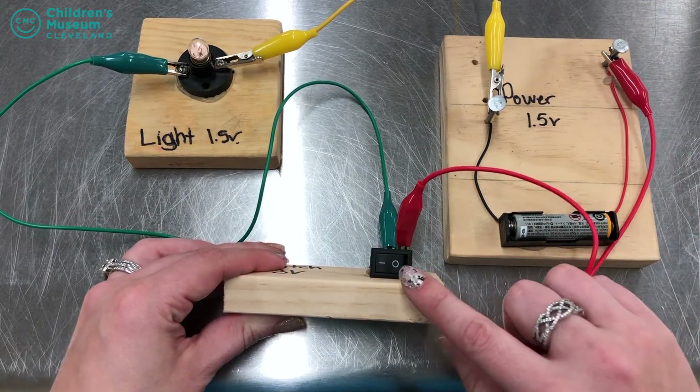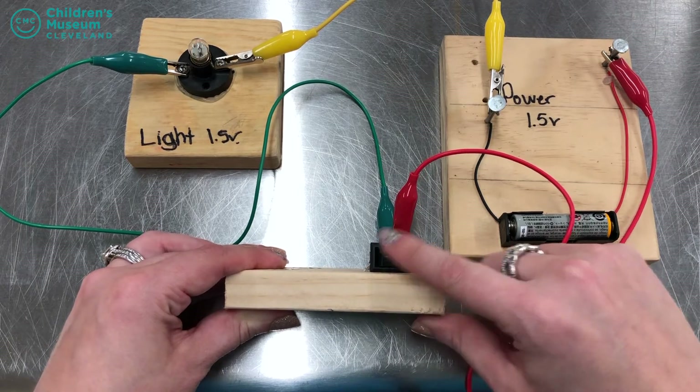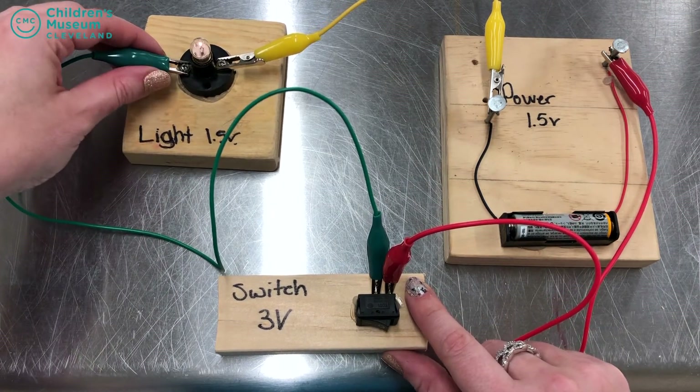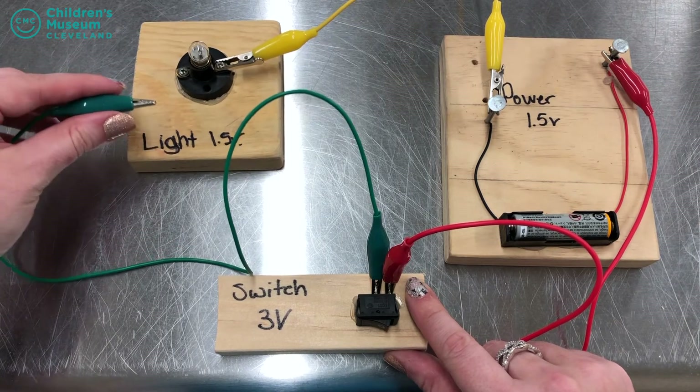If I want the light bulb to turn off, I can turn off the switch. Or another way I can do it is simply break the circle by taking off one of the alligator clamps, and my circuit is no longer complete as well.